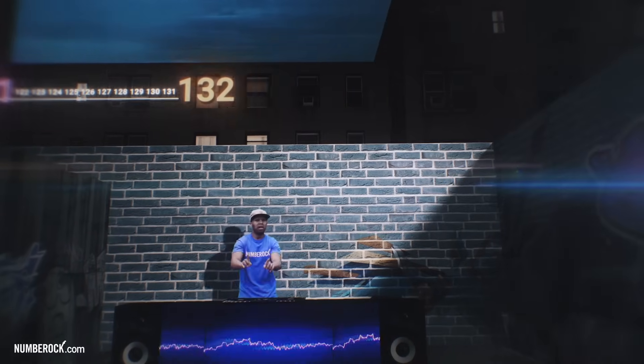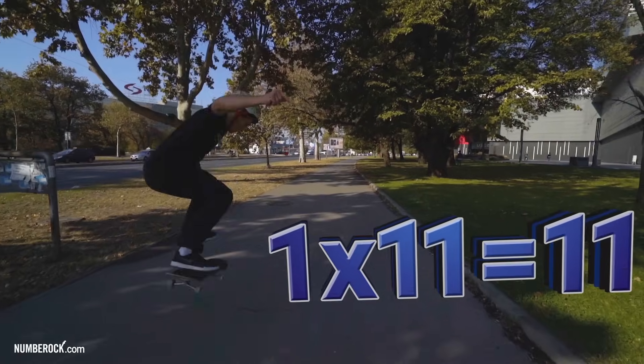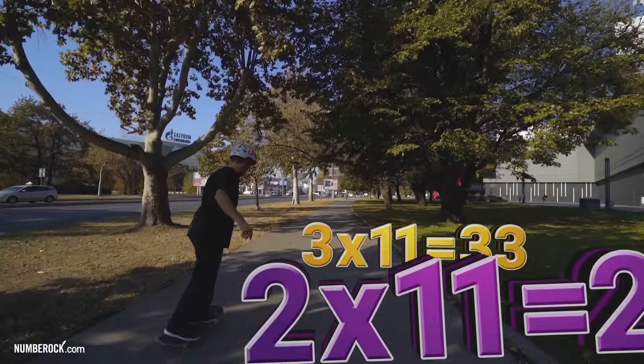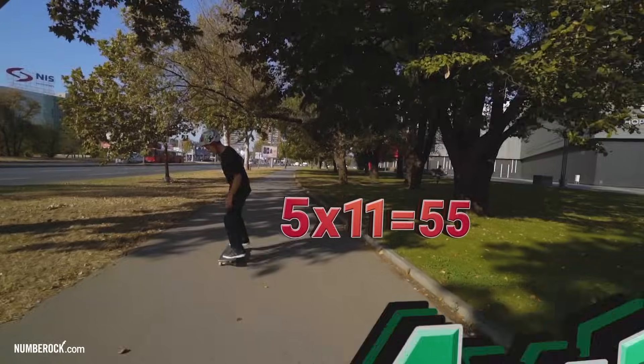132. There's no skip counting that we cannot do. 1 x 11 is 11, 2 x 11 is 22, 3 x 11 is 33, 4 x 11 is 44, 5 x 11 is 55.